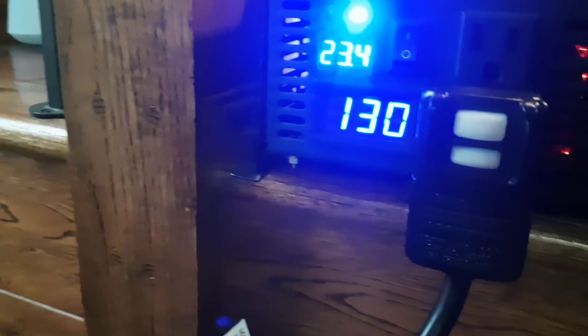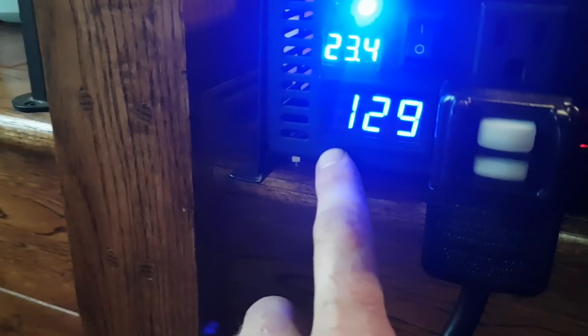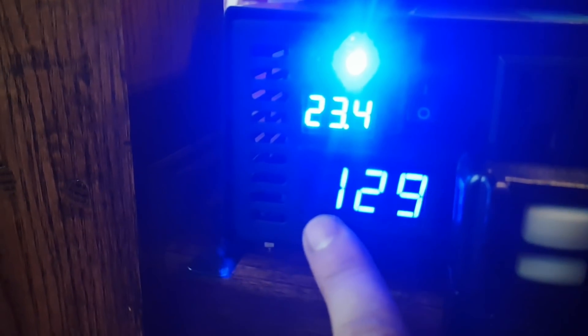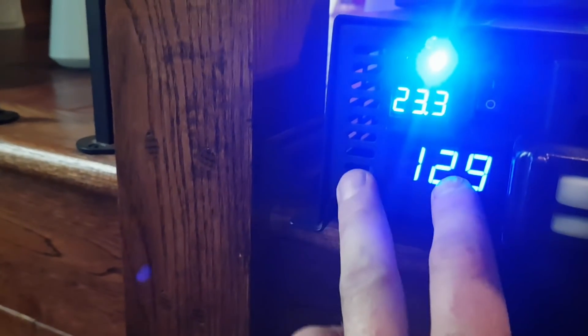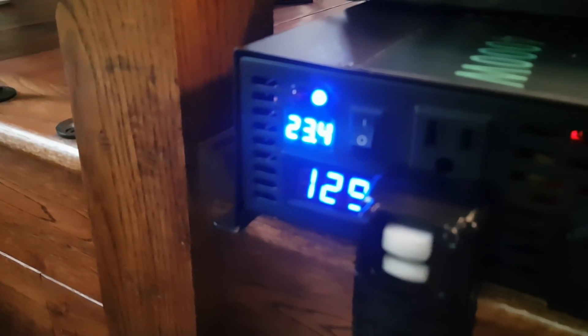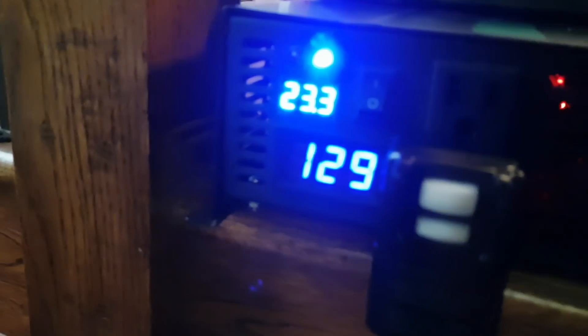Just turned on. One thing I noticed with some of these inverters — the output voltage actually goes up depending on what you plug into them. Certain electronics, like wall chargers, when you have a bunch plugged in, it could be sitting at 120 volts and then it just shoots up to about 129 volts. There's some switching that fools the circuitry and actually boosts the voltage. I don't think we have any compressor starting yet, still at 23.4 volts. You can see the red light inside the unit.